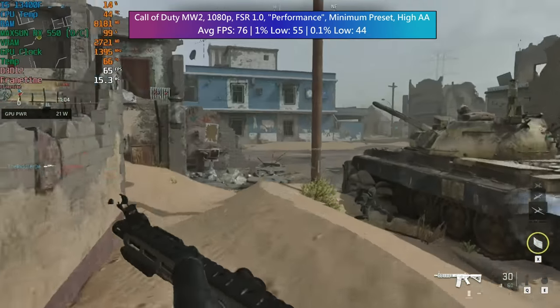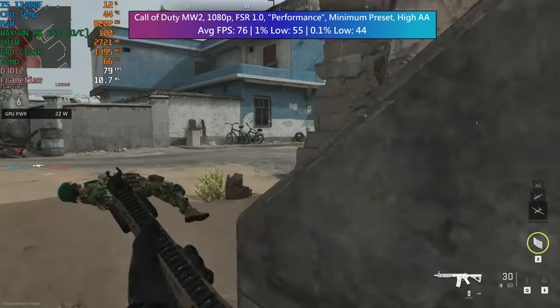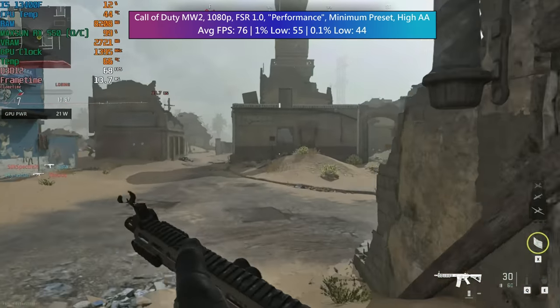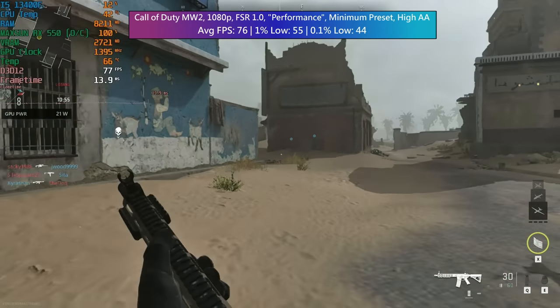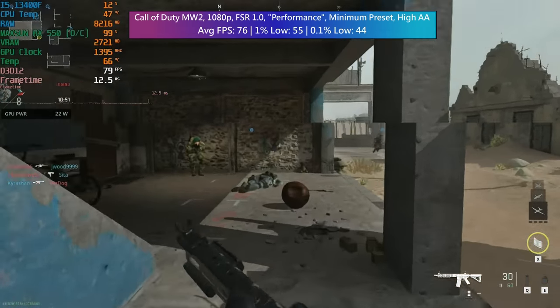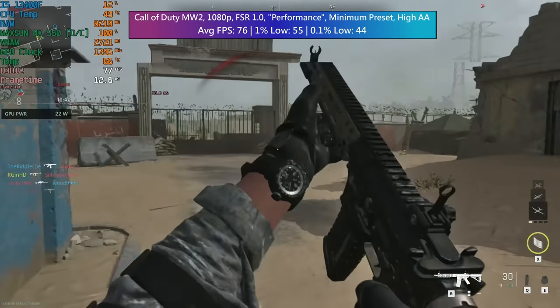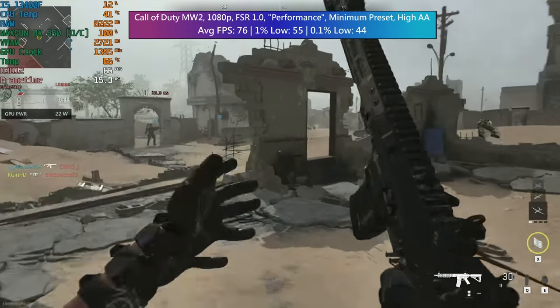The average in Modern Warfare 2 was actually 76 frames per second. I like to always try and achieve 60 where possible in online competitive shooters, so it's nice to see that we were exceeding that, and even our 1% low was coming quite close to that too. With these settings and this frame rate I was able to remain somewhat competitive, even getting a few kills under my belt.